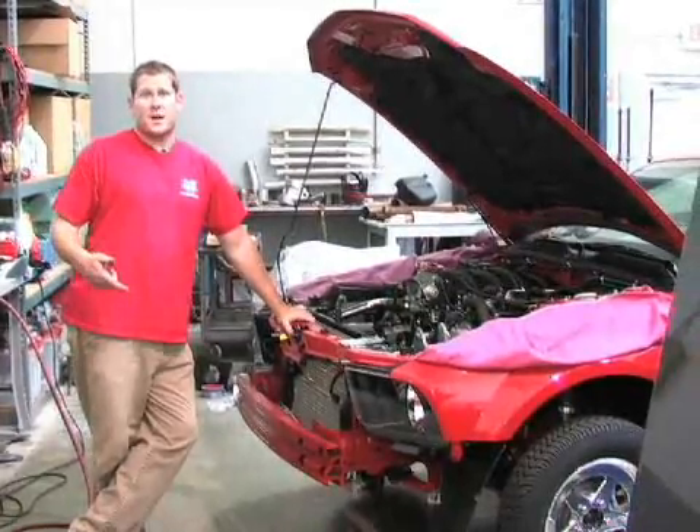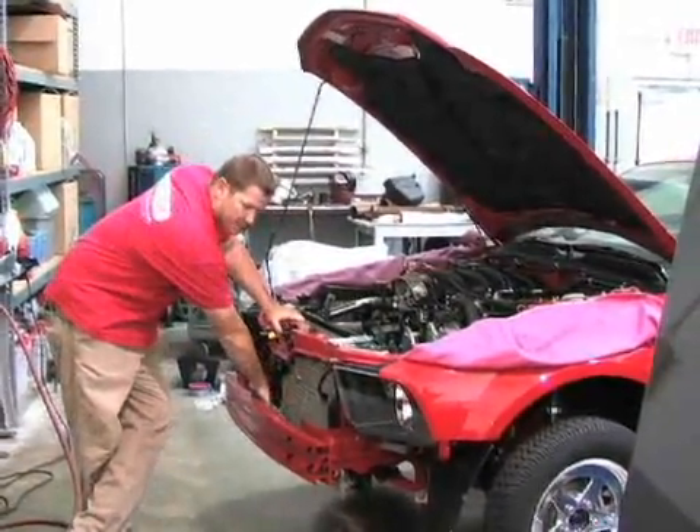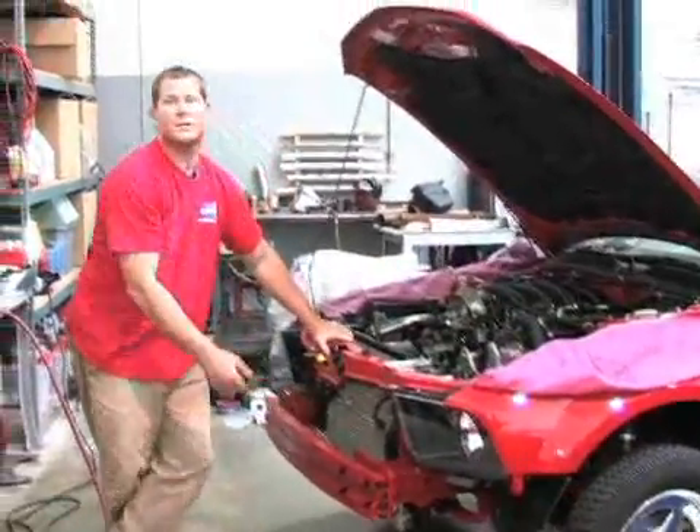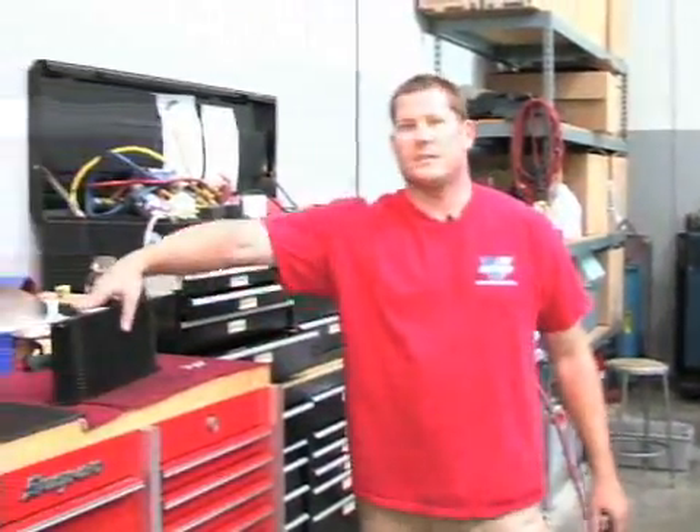Now the front bumper is off to make room for the heat exchanger. We're going to mount the heat exchanger right behind the main bumper support. We've already installed the new hardware that hangs the heat exchanger, so we'll just grab the heat exchanger and slide it in there.